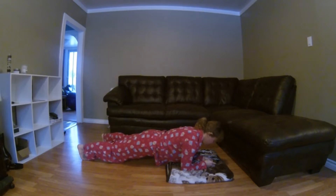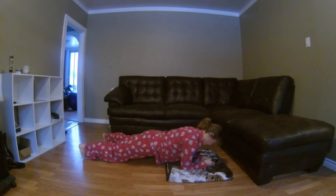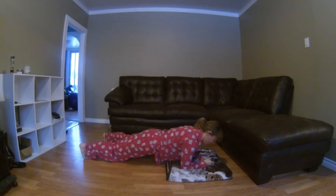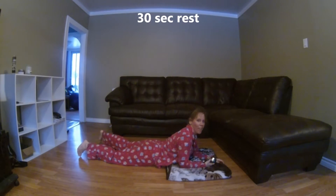Just breathe. Focus. We have 15 seconds left. 10 seconds. And it's 5, 4, 3, 2, 1. Break time! I need my coffee.